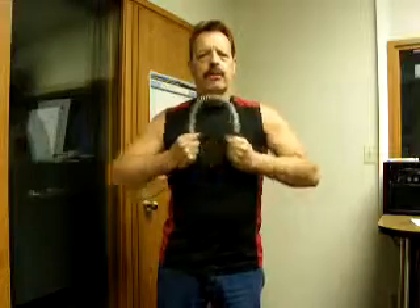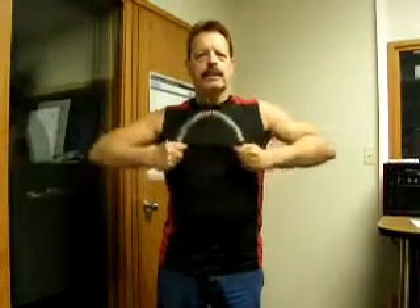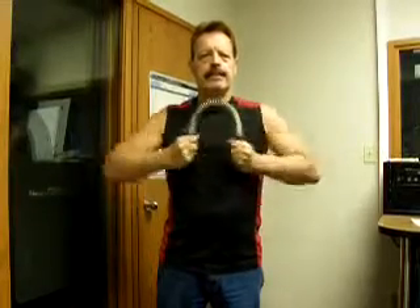You go like this, counting 1 through 12.